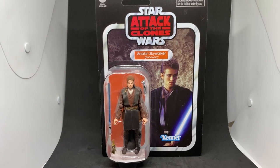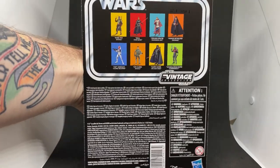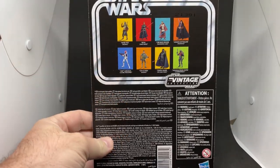It's really nice to see Padawan Anakin as a main character of Attack of the Clones finally on a vintage card. For some reason the peasant disguise was out way before this — this should have been on the cards a long time ago. He is VC 244.